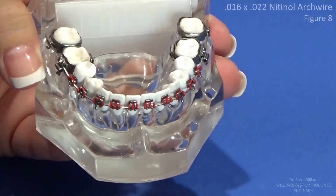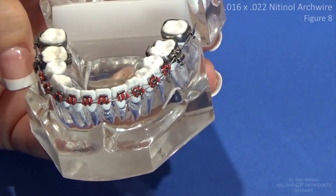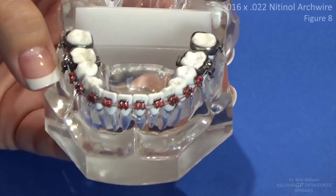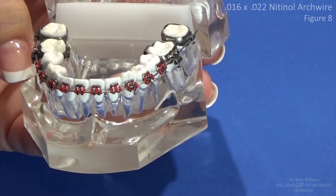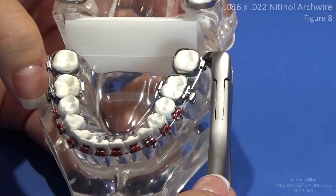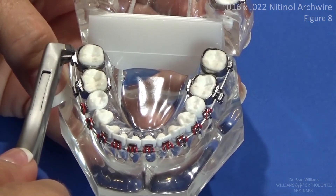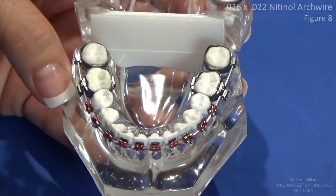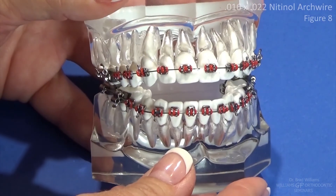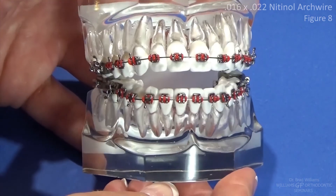You don't have to put a figure eight tie on every tooth — just put it where you need it. Where you need it is going to be the places where the wire is not seating in the bracket slot passively. Then we go in and check our distal ends and cut the distal ends, get those pieces out of there so we're not poking our patient. Bring your work down for review, and that concludes this exercise.